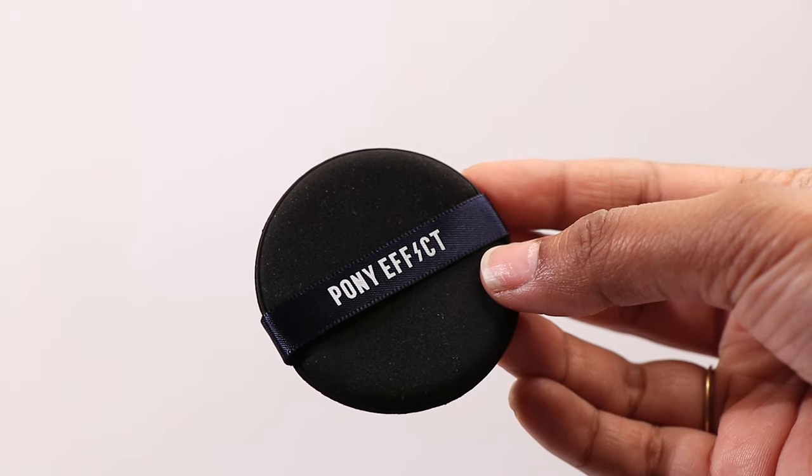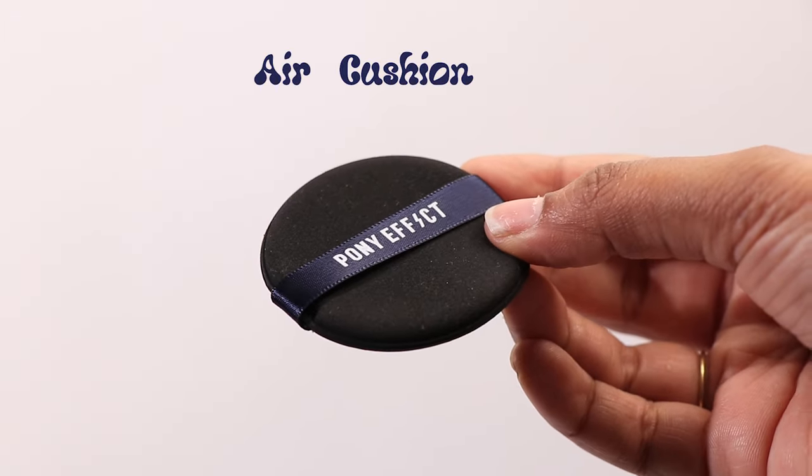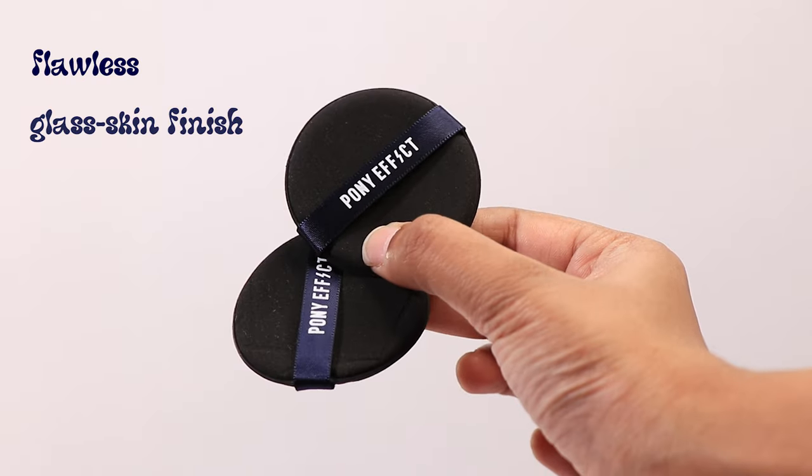These dough-like applicators are called air cushion puffs and supposedly they're made to give you a flawless glass skin kind of finish to your makeup. Let's try them out. I got these smooth dough puffs from YesStyle about six months back and haven't even tried them yet, but these types of applicators are literally everywhere on Amazon, MeShow, and more.